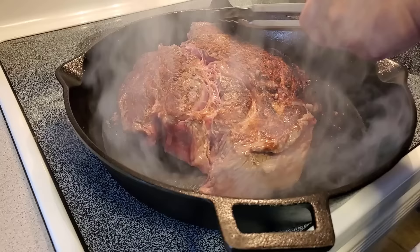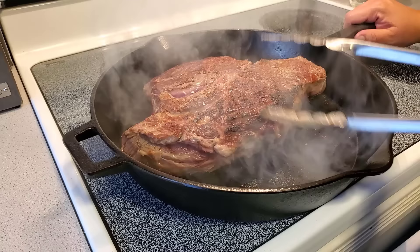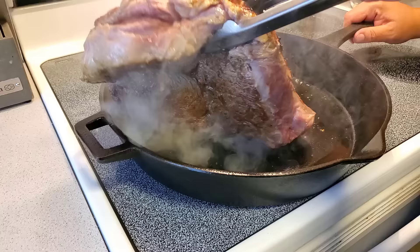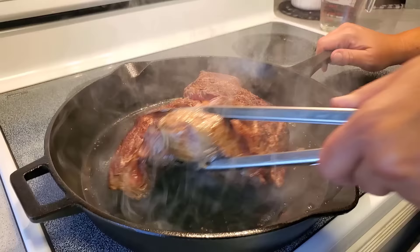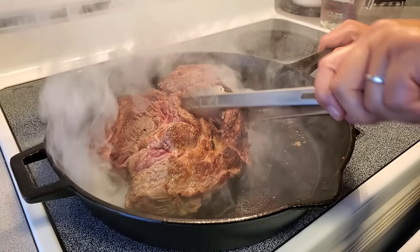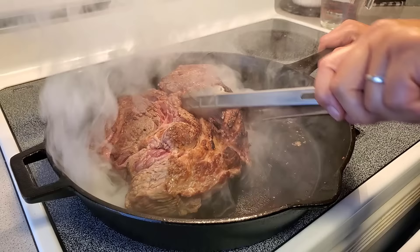All that crust — that's the salt crusting up with the meat. It's going to seal in all those pieces. Make sure you get the sides too, to seal every surface. Alright, that's pretty good — now I'm going to turn off the burner.